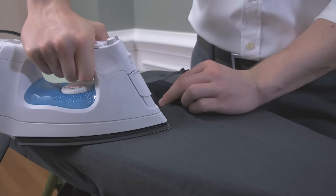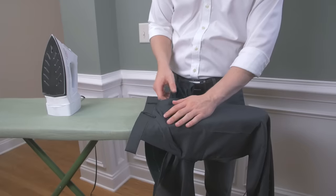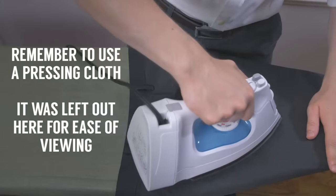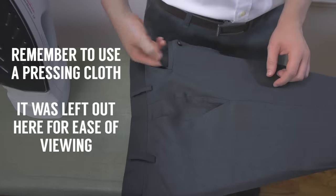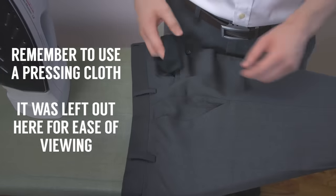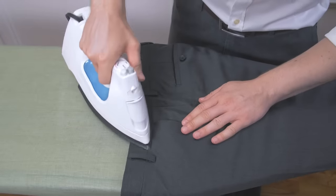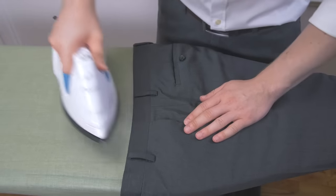For the top of the trousers, pull the lining out of the front pocket. Press the top of the trousers being careful around pleats and other folds, then move towards the seat of the trousers. Pull out the back pocket and press around it. Finish up by pressing the waistband, being careful around buttons and belt loops.